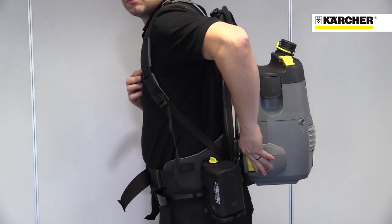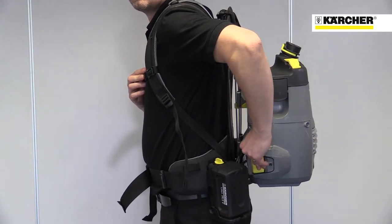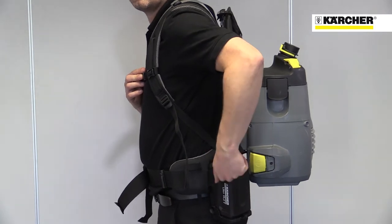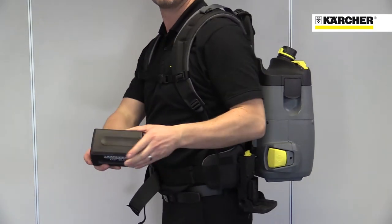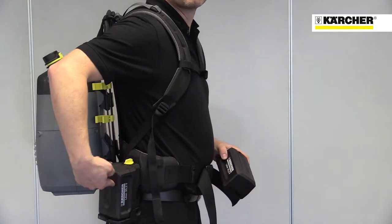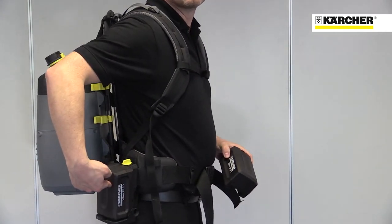The on/off switch can be operated while the machine is being worn. Accessories are stored on the belt for easy access. The hybrid version features two powerful lithium-ion batteries that attach to the waist belt, meaning the weight of the batteries is carried on the hips and not on the back.